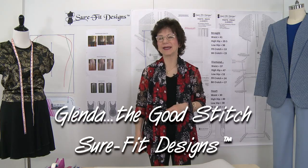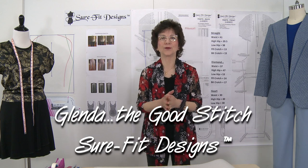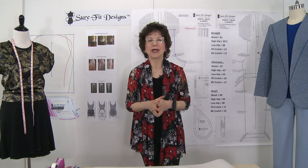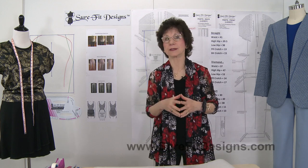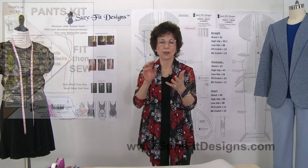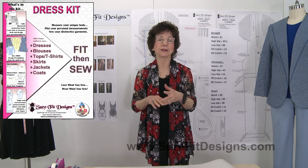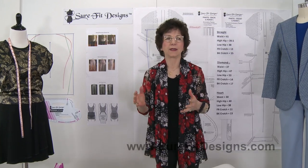Hi everyone, I'm Glenda with Sure-Fit Designs — many of you already know me as Glenda the Good Stitch. We recently completed a short mini series on different hip shapes and how you draw them out with your Sure-Fit Designs pants and skirt pattern.